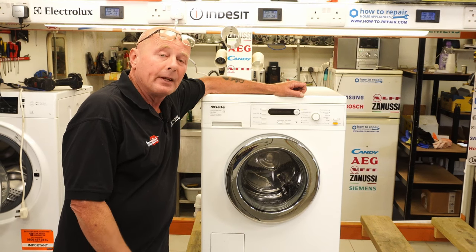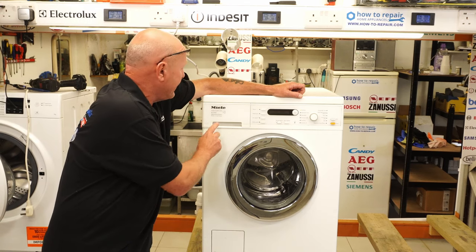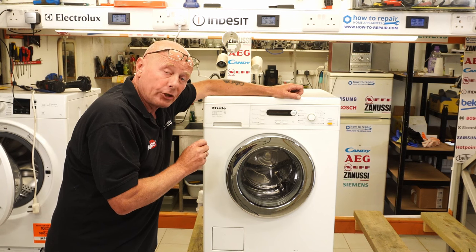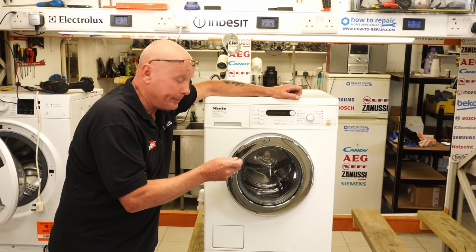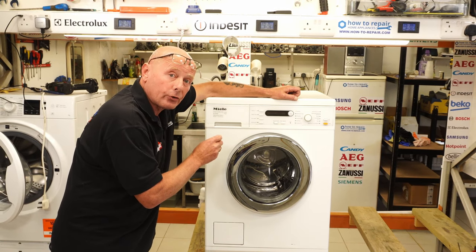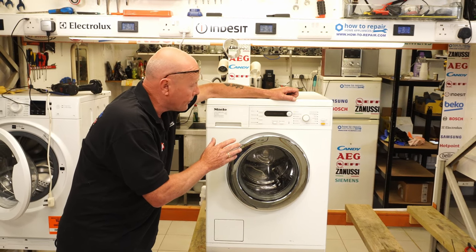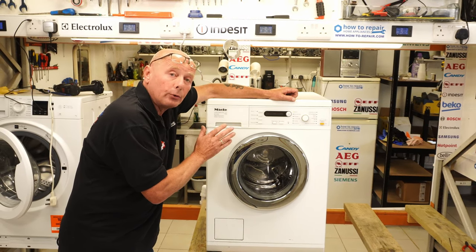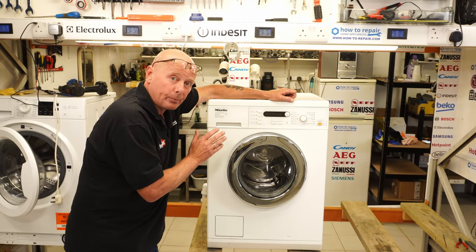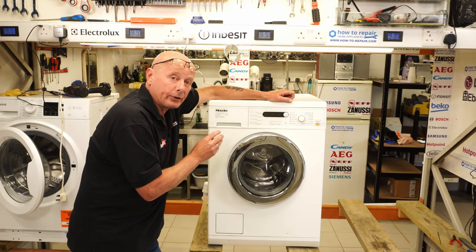Hi, welcome to How to Repair. In today's video, I'm going to be showing you how to dismantle a Miele washing machine 5740. I'm going to be dismantling the machine because it's uneconomical to repair, which I'll explain in a minute. I will show you how to gain access to all the components, the common problems that can occur with this machine, and how to take the components off to replace them. I will also be listing all the good parts on this machine on the website at an affordable price.